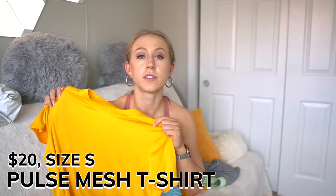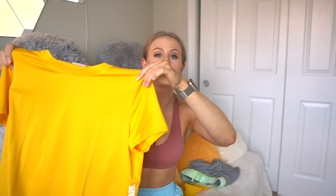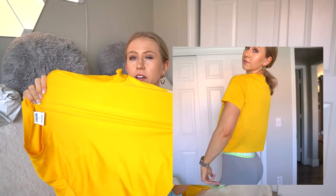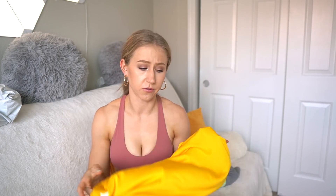Next, I got the Gymshark Pulse Mesh T-shirt, also in a size small, and this one is $20. It's just a classic boxy crop top shape, pretty basic. It's made of pretty lightweight mesh material with the Gymshark logo down the side. It feels like it'll be lightweight for summer. It doesn't have much stretch to it — it's actually 100% polyester, so there's really no spandex. It's just not the stretchiest shirt, but it looks to be more of a relaxed fit anyway.